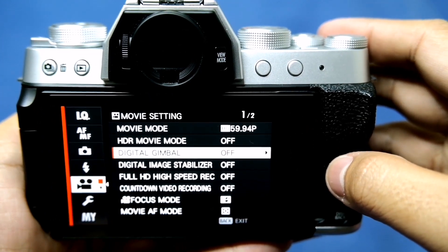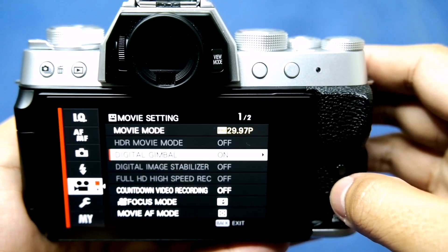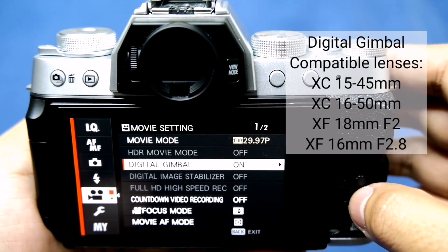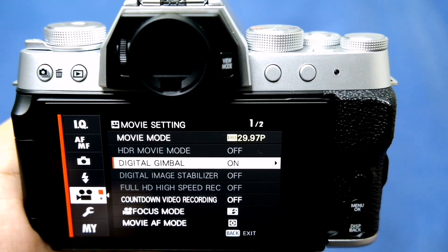The digital gimbal uses a gyro sensor to smooth out video. As of the moment, only a few lenses are compatible with this feature. Hopefully, other lenses will update and become compatible with the digital gimbal.